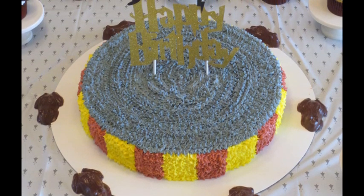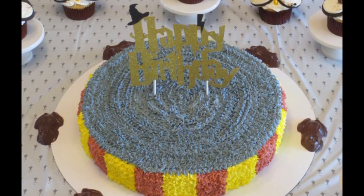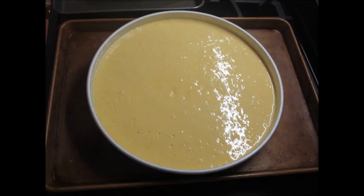Hi guys, welcome back to my channel! Today I'm going to show you how to make a really easy Harry Potter themed cake. First, I'm using a big round cake pan and I put two boxes of cake mix in here.